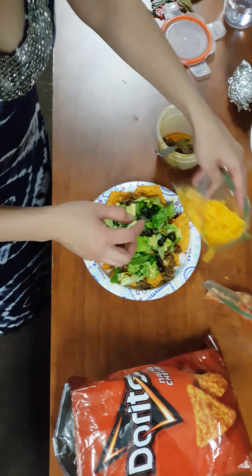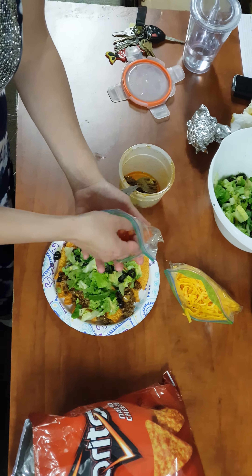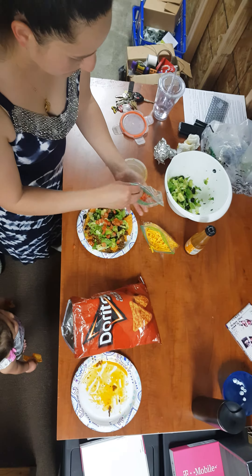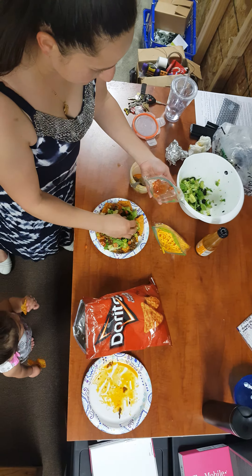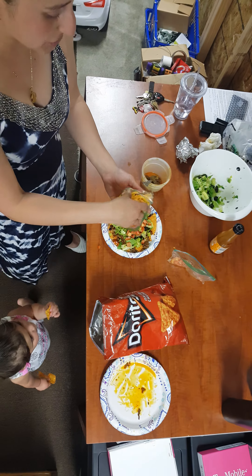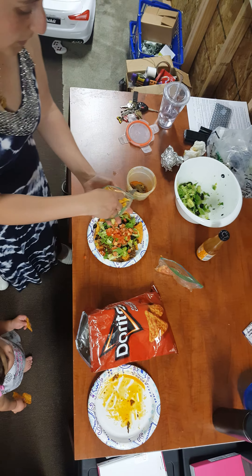And then next, tomato. And then shredded cheddar cheese — I use mild, white or orange.